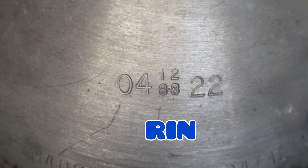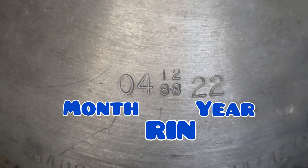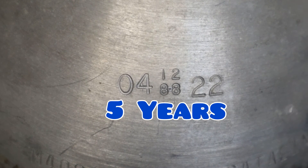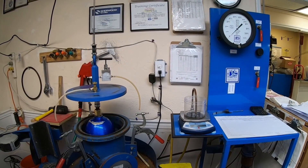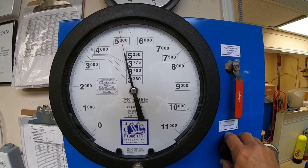We stamp the tank with the retester's identification number, or RIN, along with the month and year of the test — and this test is good for five years. Well, there you have it: how to hydro test a scuba tank. I hope you enjoyed today's video. Any comments or questions, just leave them down below, and thanks for watching.